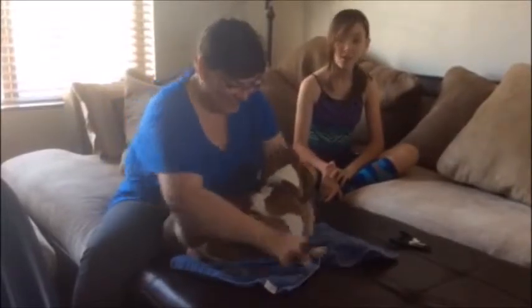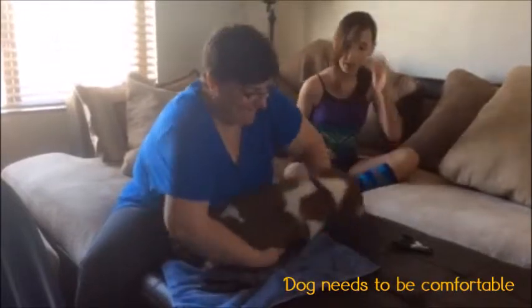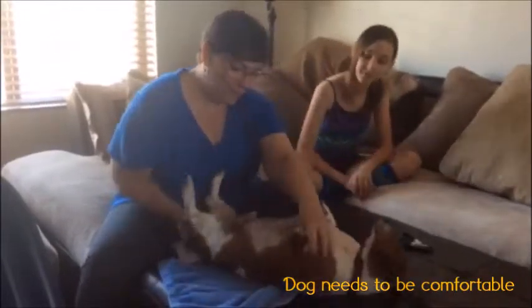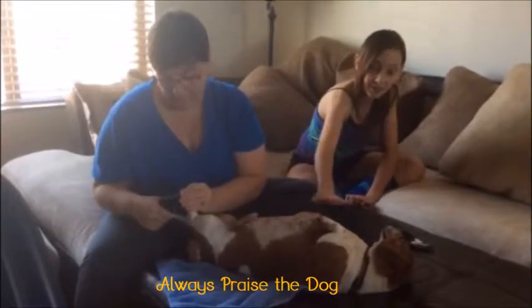You ready? Always get your dog in a comfortable position. Good boy. Always praise the dog too.